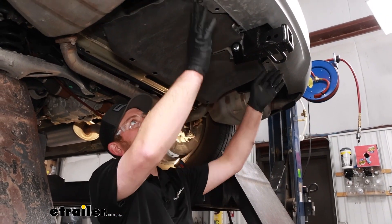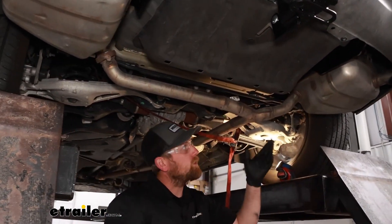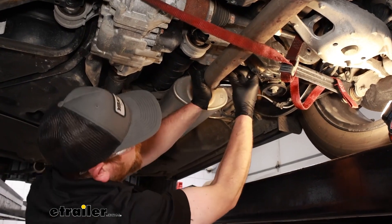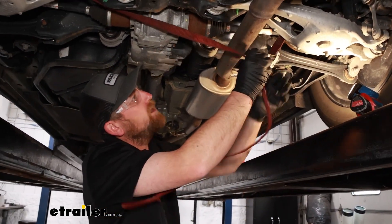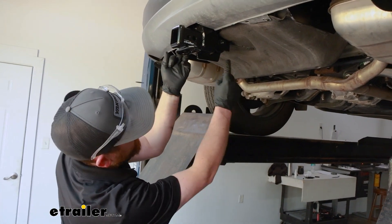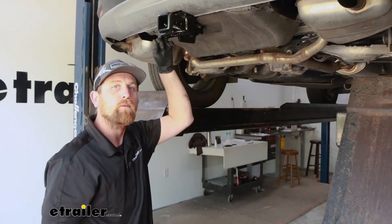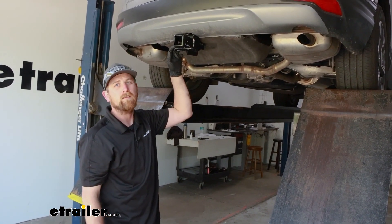Now you can take your pushpin fasteners and put them back in, then rehang the exhaust. Rehanging the exhaust is a little different — you don't really need a tool. Just spray it down again with soapy water and you can usually push these back in place by hand. Once all of them are secure, go ahead and remove the strap. One thing I like to do to help clean up the installation look is to shoot any visible hardware with some black spray paint to help everything blend in and be less noticeable. With that said, that will finish up our look at and our installation of the Draw-Tite trailer hitch receiver on our 2018 Honda CR-V.